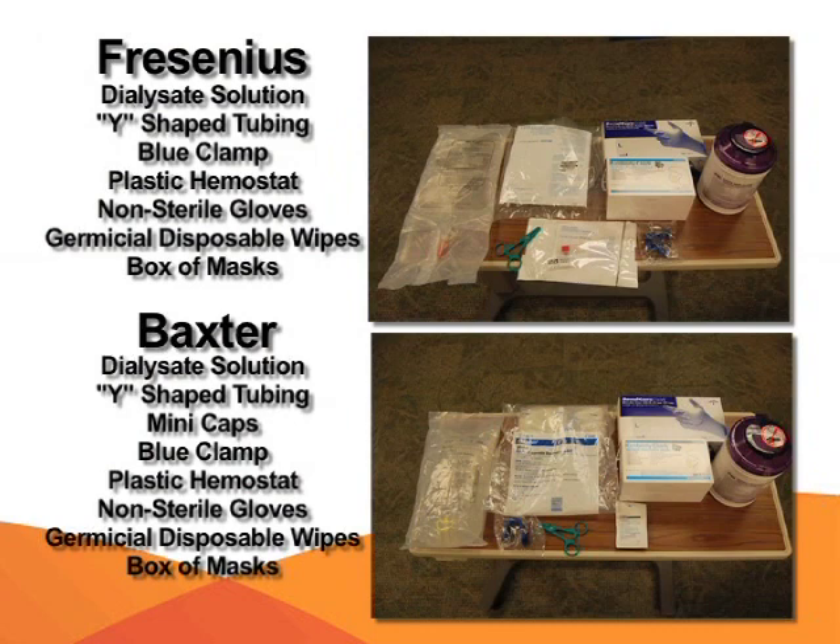Collect the supplies needed: dialysate solution, Y-shaped tubing, mini caps, glue clamp, plastic hemostat, non-sterile gloves, germicidal disposable wipes, and a box of masks.